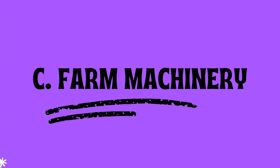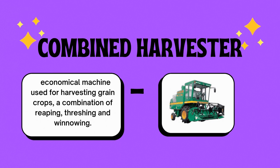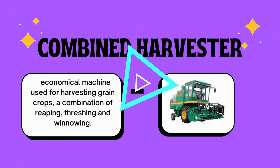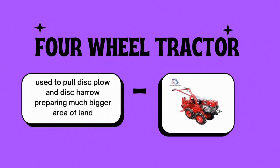Let's go with the farm machinery. Number one, the combined harvester — an economical machine used for harvesting grain crops, combining the processes of reaping, threshing, and winnowing. Number two, the hand tractor — used to pull a plow and a harrow in preparing a large area of land. Number four, the four-wheel tractor — used to pull a disc plow and disc harrow, preparing a much bigger area of land.